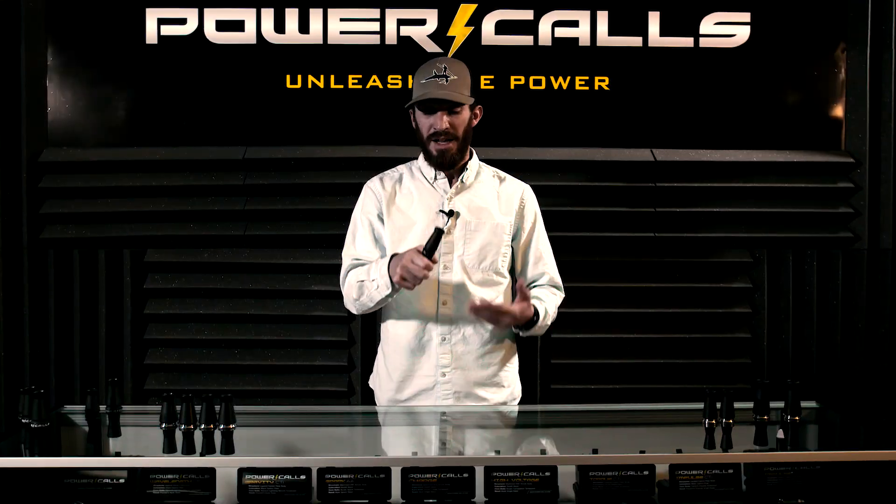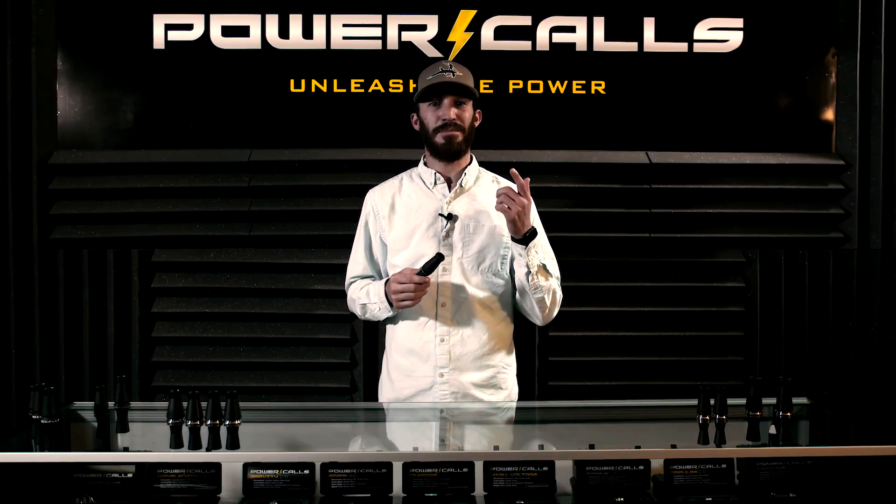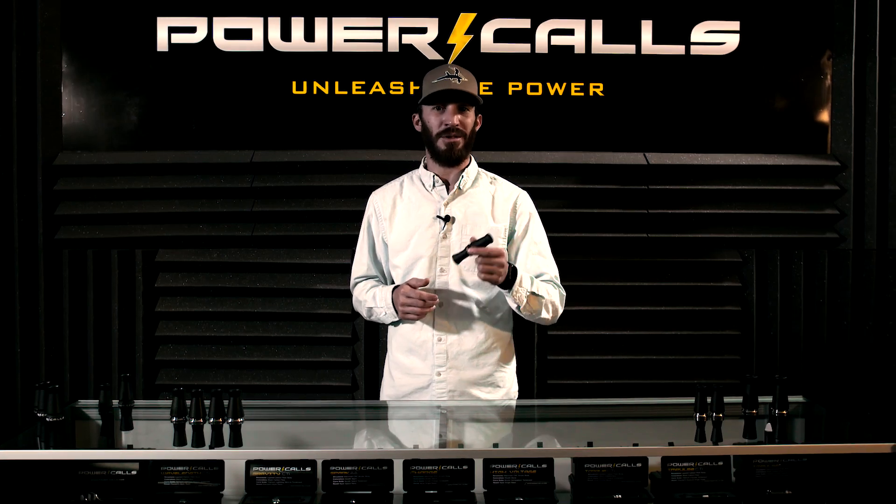It will get real loud and real sweet and seductive on the bottom that these styles of calls are known for. The Volt is available in our Shock Series for this year. If you want more information, visit Power-Calls.com or find one at your local dealer.